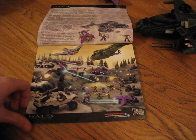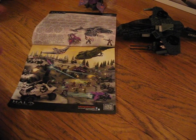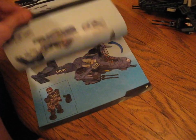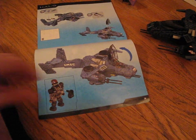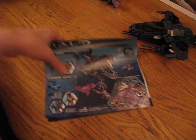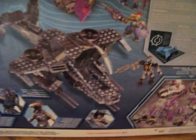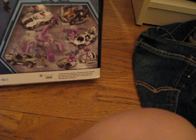Onto the manual — same thing as always. The front page doesn't actually show this set; it shows the Short Sword and the Pelican, all aerial vehicles. It starts off with the Ghost build first and finishes with the Hawk. The back of the manual is the same as the back of the box. The box is bigger than the Arctic Warthog and the Scorpion box. It shows the Ghost. I would prefer a Brute Chopper to a Ghost, since we've seen ghosts before. But I'm still happy with this set.